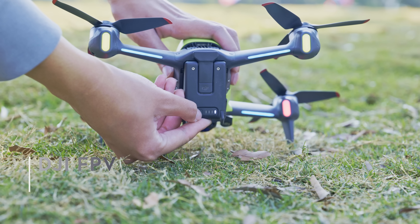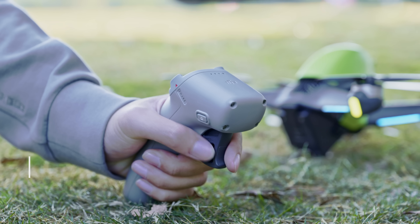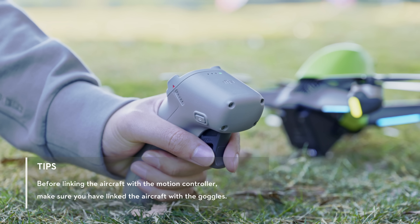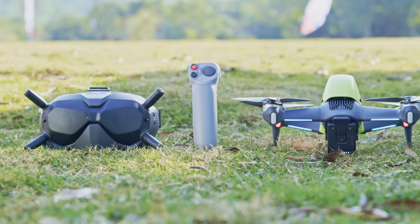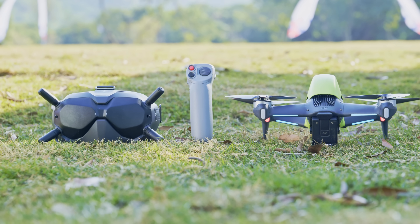Press and hold the power button of the aircraft until the battery level indicators blink in sequence. Press and hold the power button of the motion controller until it beeps continually and the battery level indicators blink in sequence. The motion controller stops beeping when linking is successful and both the battery level indicators turn solid and display the battery level.